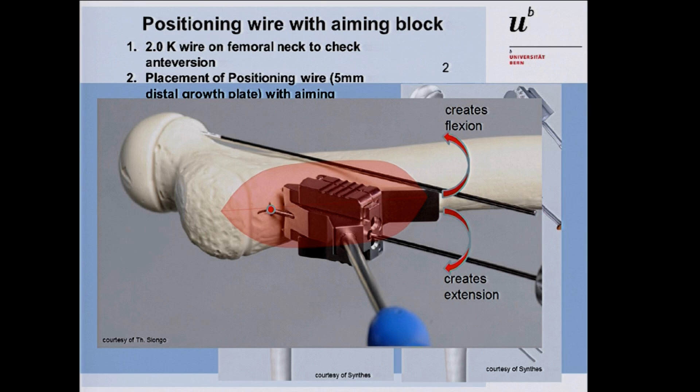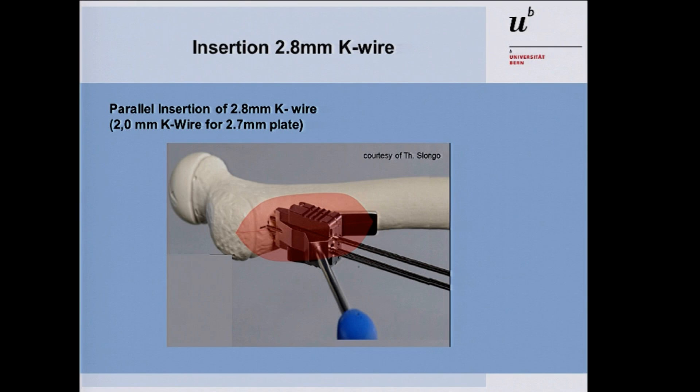If you want to give extension or flexion correction, you can rotate the wing of the aiming block anteriorly or posteriorly to create extension or flexion as additional correction in the proximal femoral osteotomy. With the guide wire in place, drill the 2.8 millimeter K-wires into the femoral neck in parallel fashion. Make sure the aiming block's two spikes are in contact with the bone so the 2.8 wires are truly parallel to the 2.0 guide wire. Check under image intensifier — the wires approach from posterior to anterior.